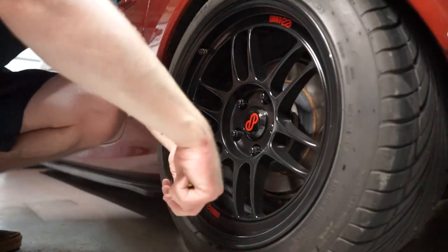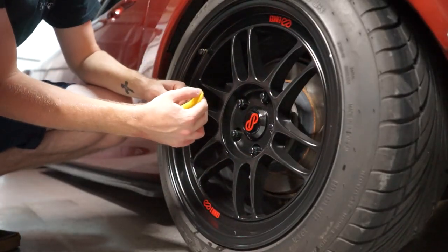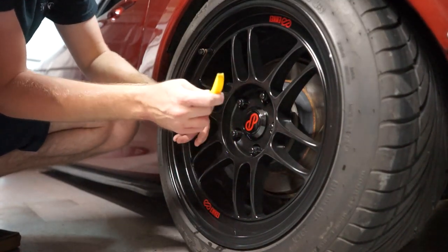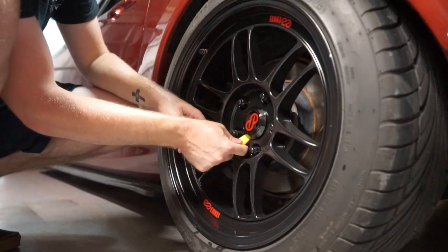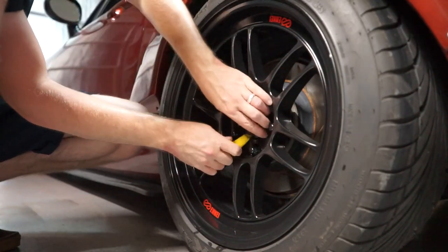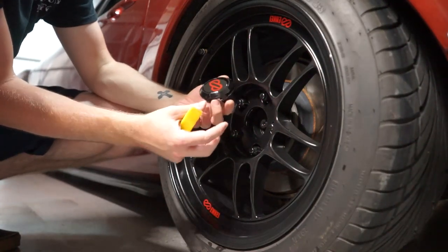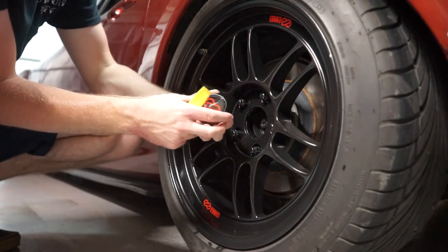So let's throw these new center caps on and see how awesome the wheels look. Taking off your center caps should be pretty easy if you're not on painted wheels. I am on painted wheels, so I've got to be a little careful. I've got this plastic tool — I'm going to wedge it right underneath and pop it off just like that. These are still in great condition; they've got thousands of miles on them already.